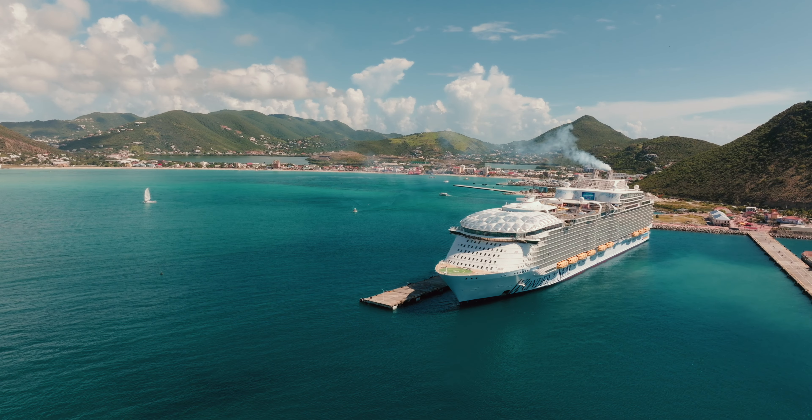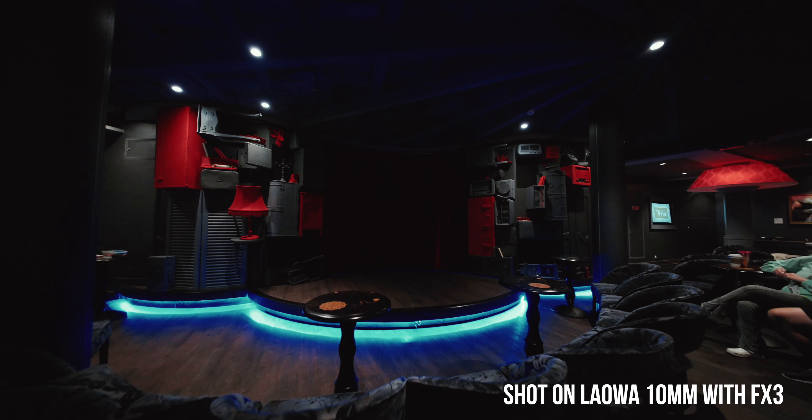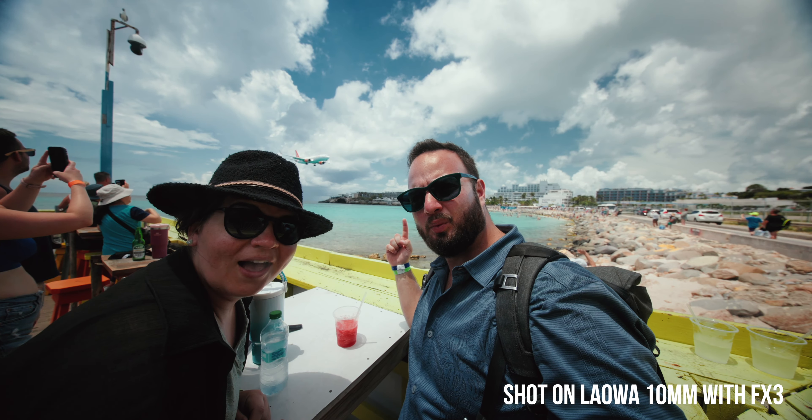What is up people of YouTube? Welcome to Explore Travel Capture. My name is Cody and in today's video we're going to be talking about one of my new favorite lenses, the Laowa 10mm 2.8 Prime. I was very fortunate to get this ultra wide lens just before I went on my cruise and I used this lens a ton. It is the perfect ultra wide lens for vlogging and it's just incredible. If you're into camera stuff, go ahead and stick around — let's jump into it.